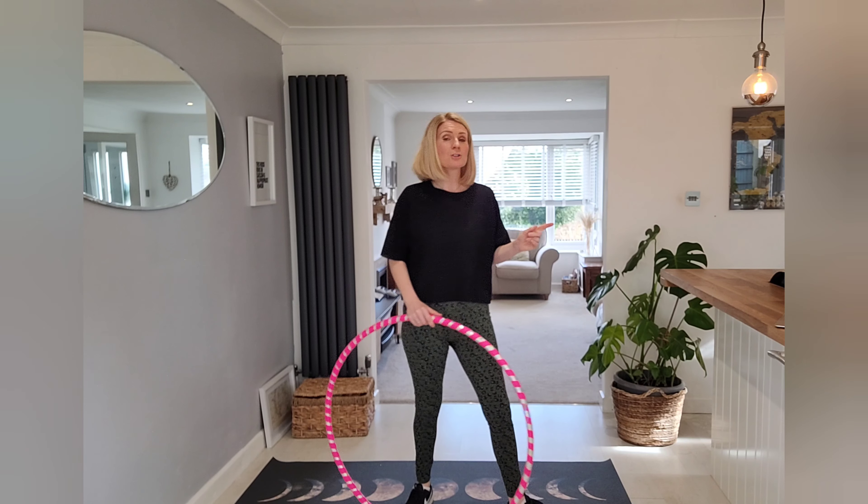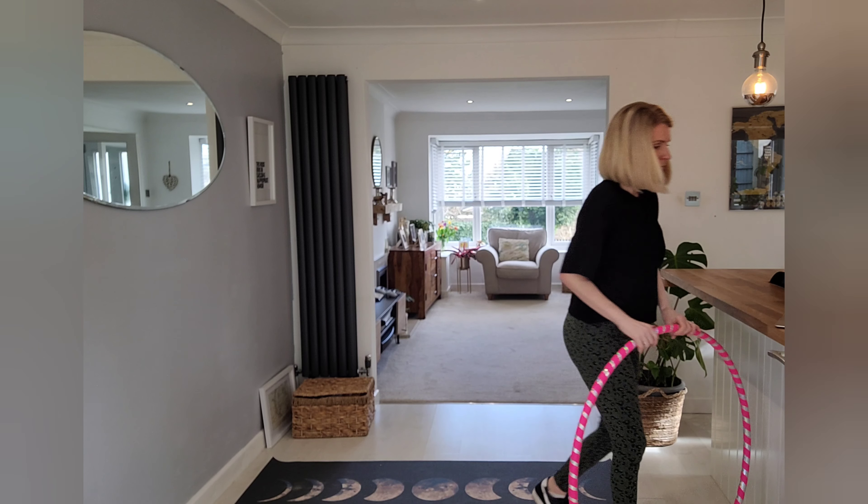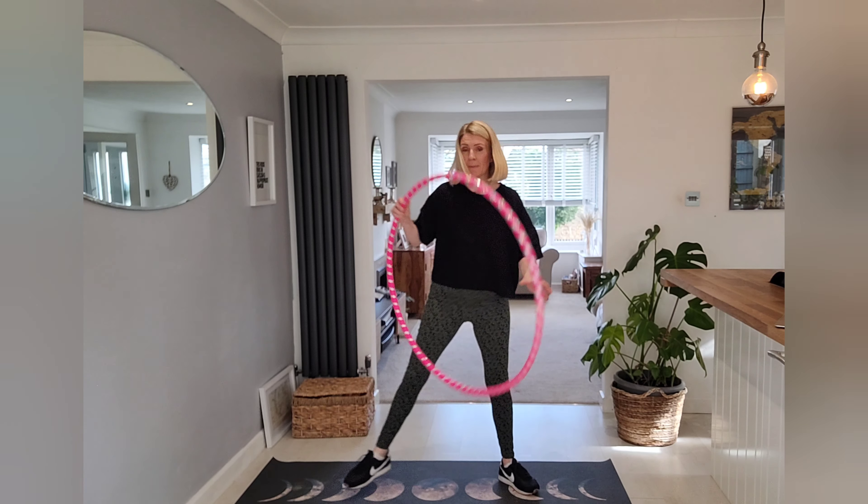Hi guys, so today I've got another hoop workout for you, so go grab your hoops and let's get straight into it. I'm just gonna pop the music on and we'll get started. I love a bit of Lady Dagger.